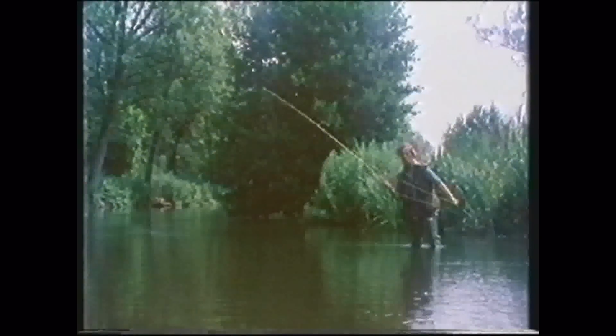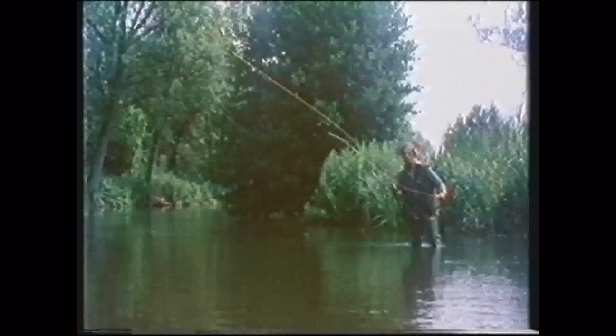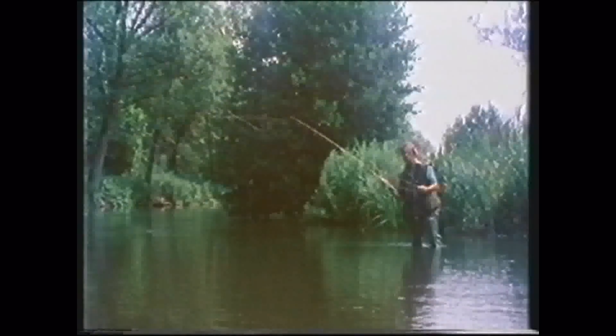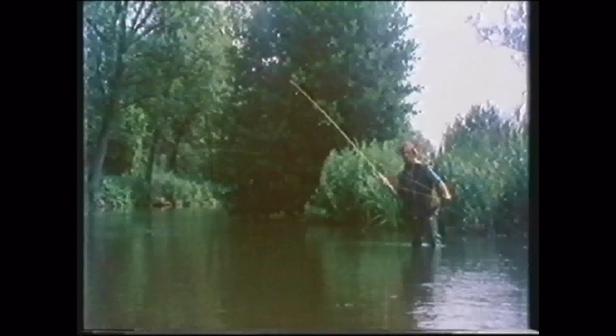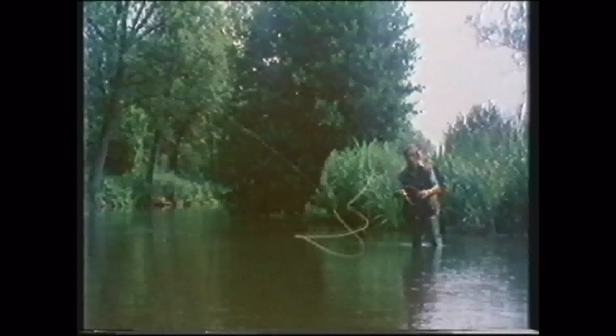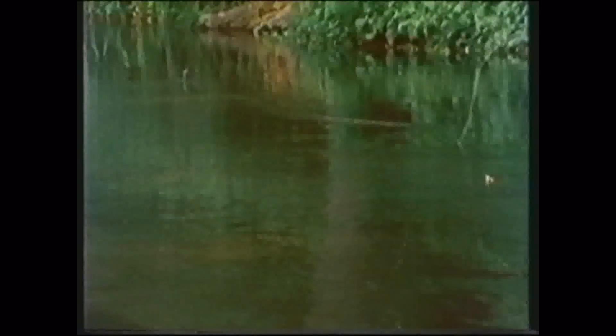The line is gradually let out in false casts. Its own weight provides the only momentum for the speck at the line's end. The distance is carefully and finely judged.